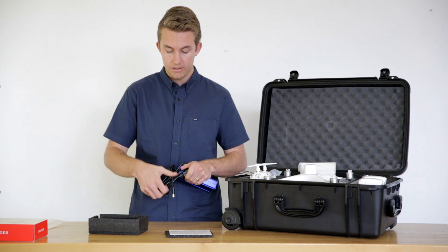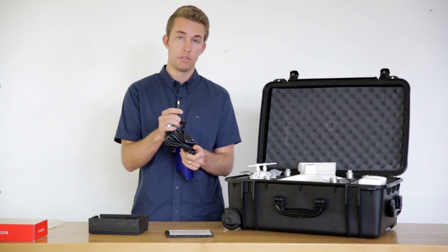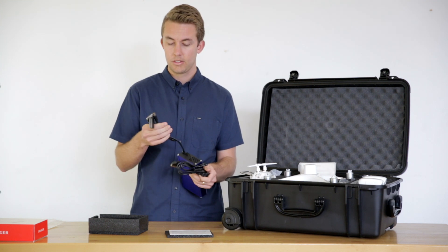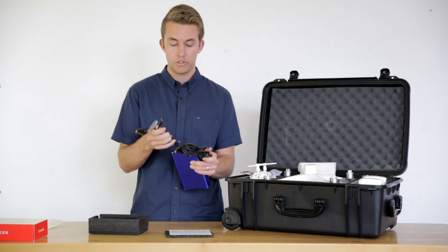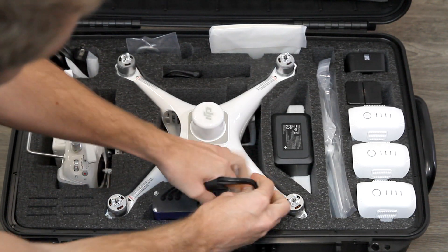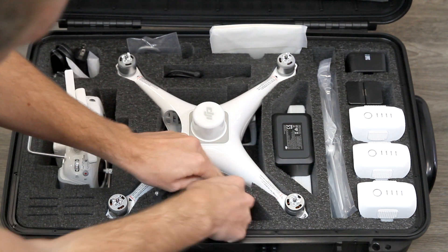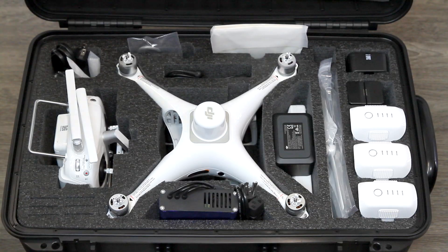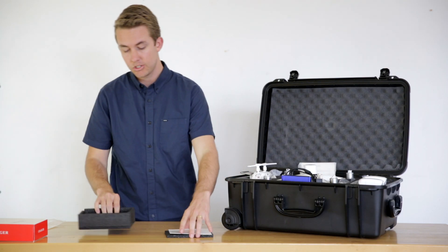The final plug is for the charging hub for the smaller black batteries, so you've got a total of four charging ports. This actually slides right in and fits pretty nicely in there, so you can always carry it with you.